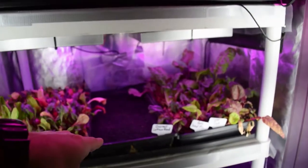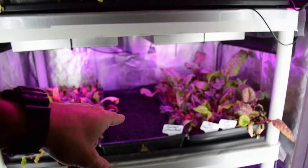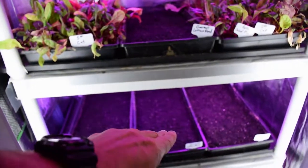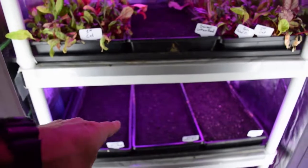In our new seeded trays, I did a mass planting of the gourmet lettuce blend. I used up pretty much all the seed I had from the gourmet lettuce, so I'm going to have to reorder that. In the other videos you can see that was one of the really good producers, so we've got quite a few gourmet lettuce blend trays.